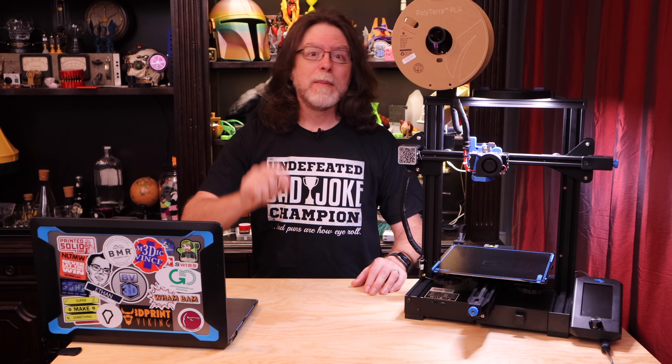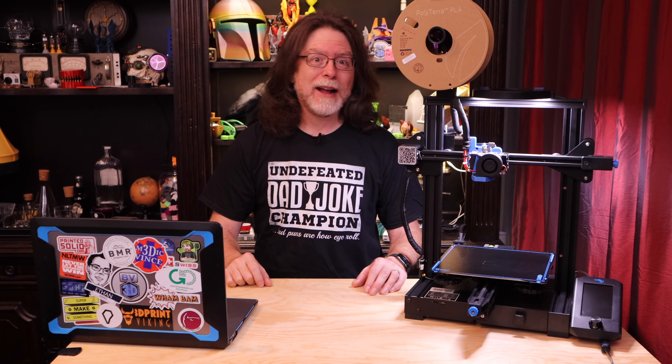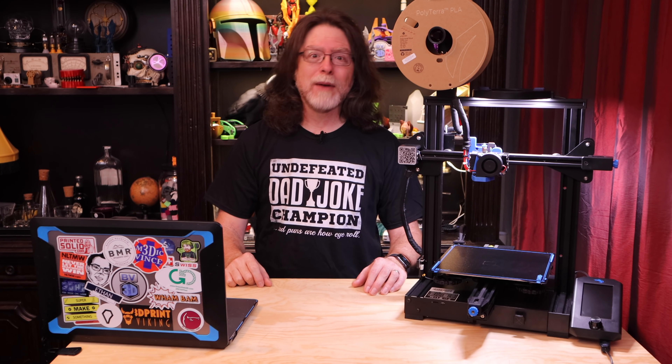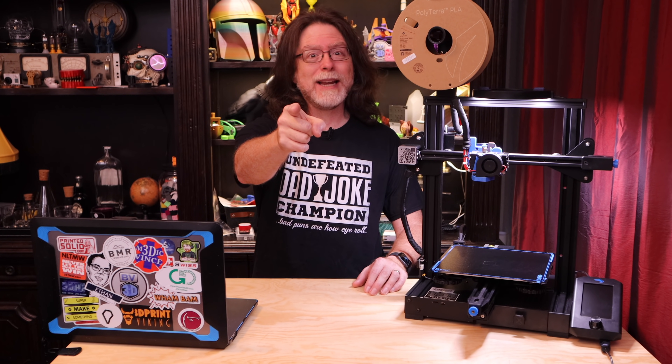Hello, 3D printing friends. Today on the BV3D channel we'll discover yet another enlightening and affordable mod for your 3D printer. Stick around and we'll get into it right after this. I'm Brian and you are watching BV3D.